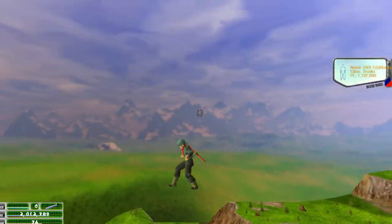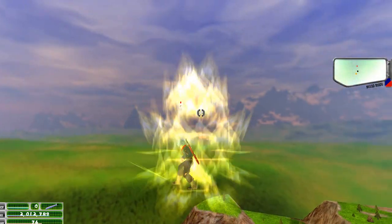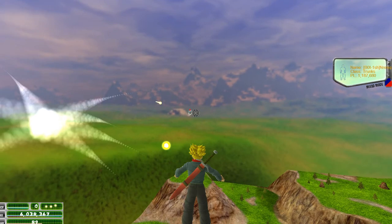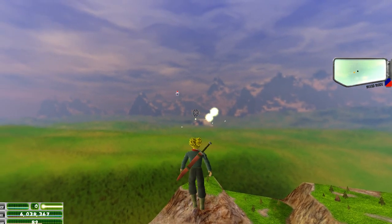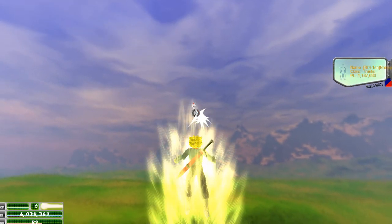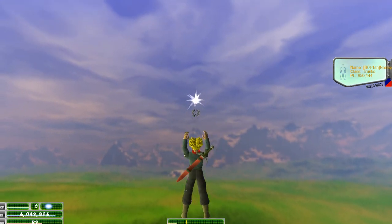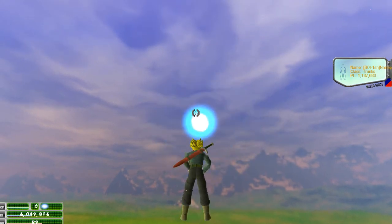Prepare to fight a real Super Saiyan! Try this for size. YEEEAH!